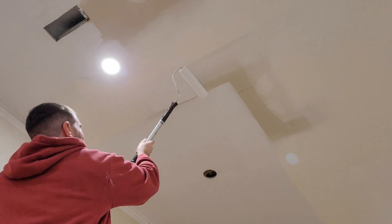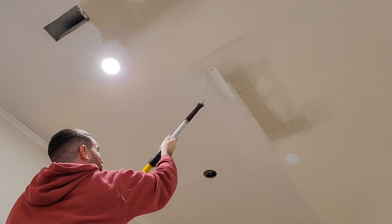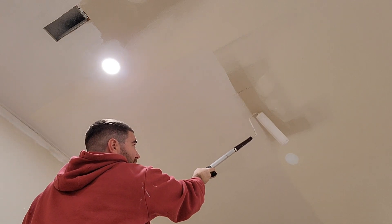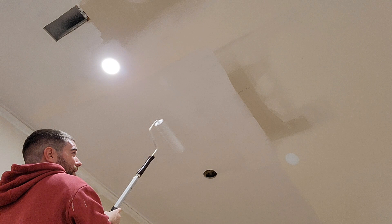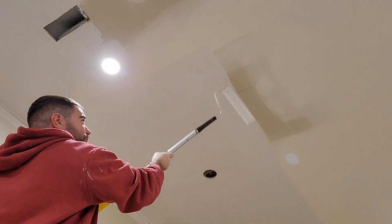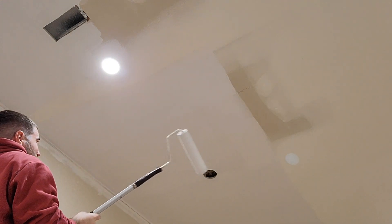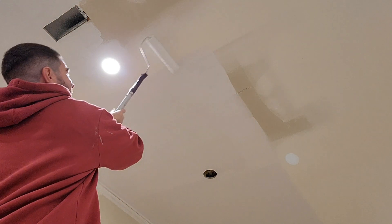Sometimes people wonder about priming and why it's so necessary. One of the most important things is it helps to conceal where the drywall joints were. You can see here — this is the paper of the drywall, and then you can see the distinct difference where the drywall compound is. If you didn't prime and just painted over it, you'd be able to see through the paint where that drywall compound is. After you get the primer on, you'll have about a few hours before it'll be ready to paint.